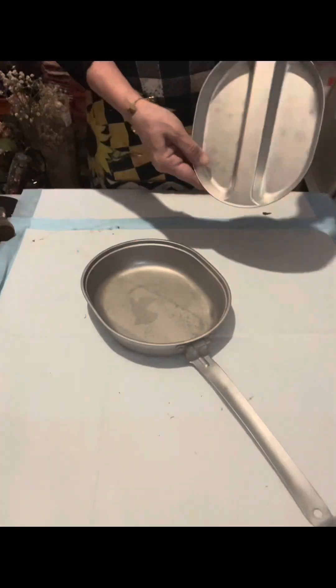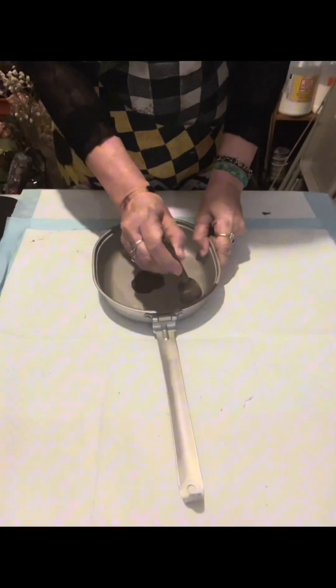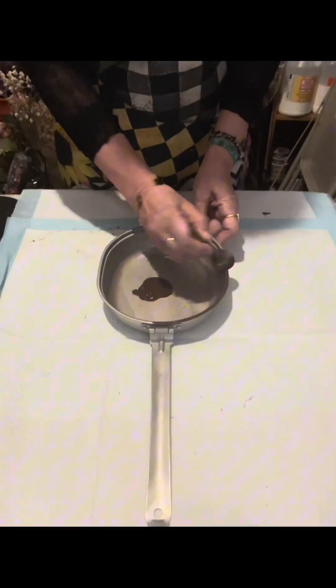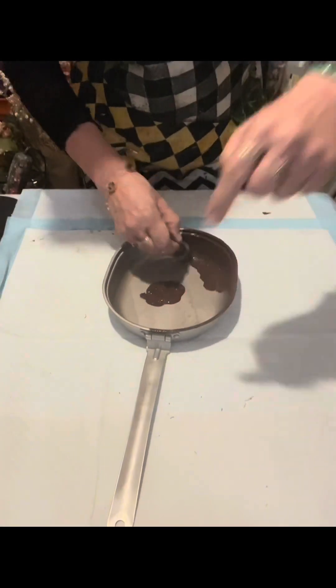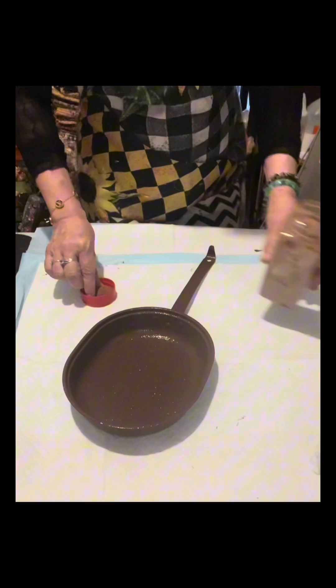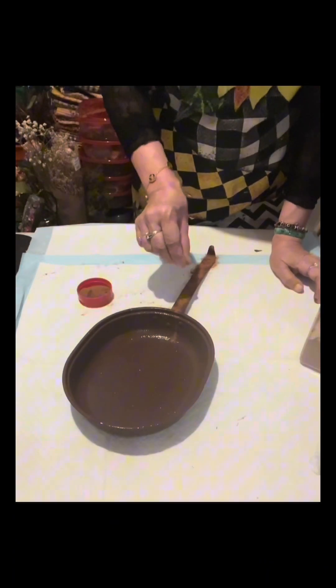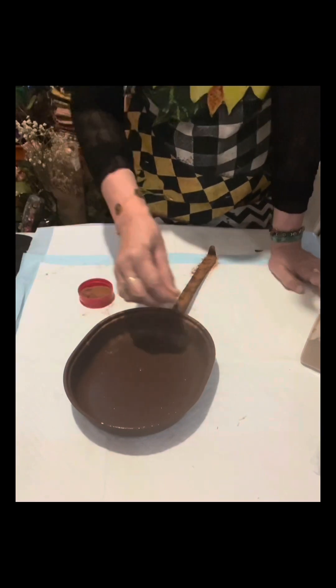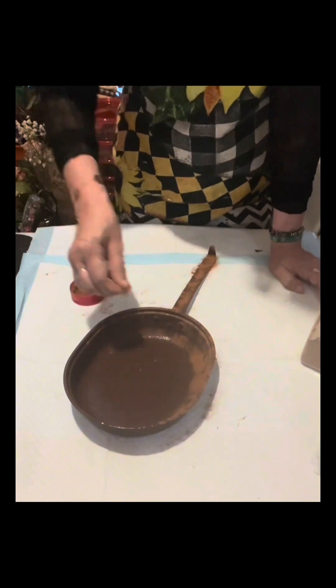Hello friends, I found this mess kit from a thrift store and I really love it. My husband told me to make a craft out of it, so I said sure. I just painted it with burnt umber by Apple Barrel, and I will sprinkle the handle with ground cinnamon, and the sides as well.